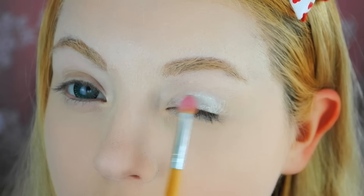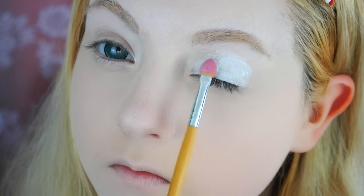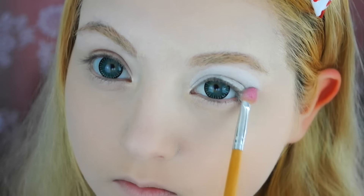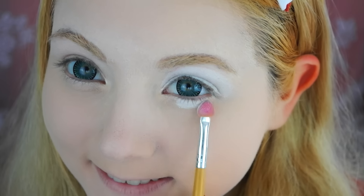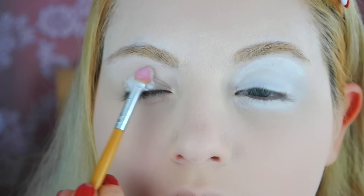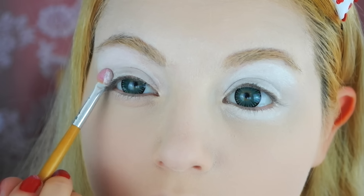Wet an eyeshadow brush and create a white base over your lid. For the color white I recommend using a high-pigmented eyeshadow, but if you don't have one then just apply two or three layers more. Remember that the layers need at least one minute time to dry.